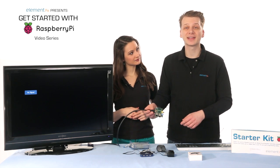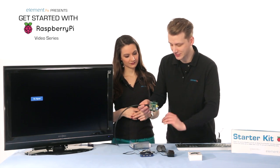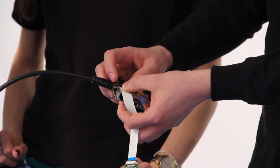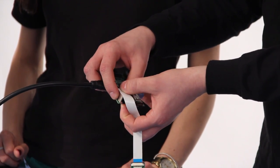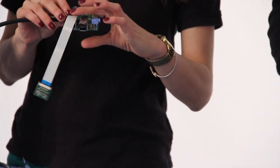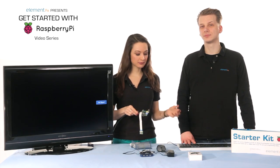Line up the flex cable and slide it into the connector with the contacts — the silver side — pointed away from the USB ports or Ethernet port. You might need to hold it down against the Ethernet port with one finger while you close the connector around it. Just make sure that the flex is in evenly and seated snugly. That looks good, and now it's time to boot up the Pi.